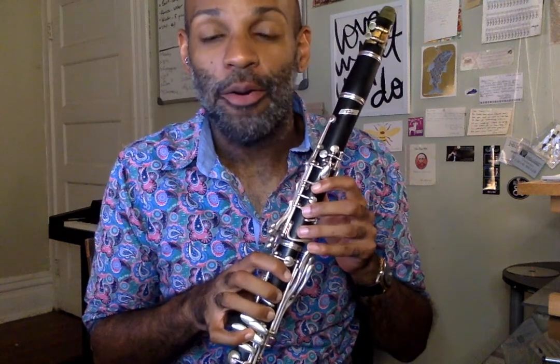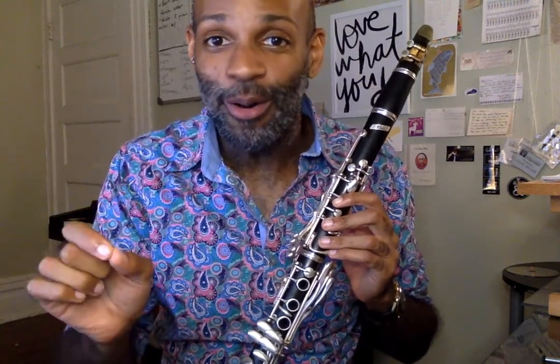Hi Clarinetists! In this video we're going to talk about something that is specific just to clarinet, which is our B natural fingering. We have two different ways that we can play this fingering, but they both sound the same — kind of like the word 'to.' You can spell it T-O, T-O-O, or T-W-O, but it still sounds the same but has different meanings.